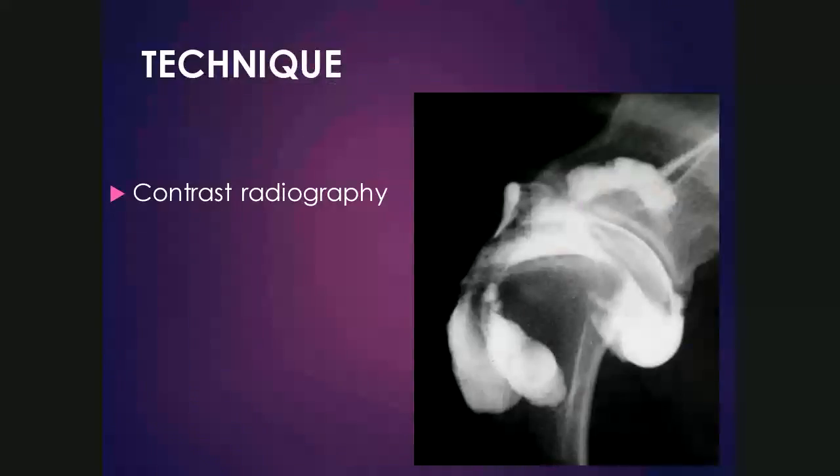Contrast radiography is also a nice technique to use for the joints. Iodine-based contrast material is injected into the joint space, and because the iodine is radiopaque, we can see it and highlight structures that we can't normally see. For example, the confines of the joint capsule are highlighted, as well as intra-articular structures — the biceps tendon is creating a filling defect as it runs through the intertubercular groove. We'll cover more of this when we look at specific joints.